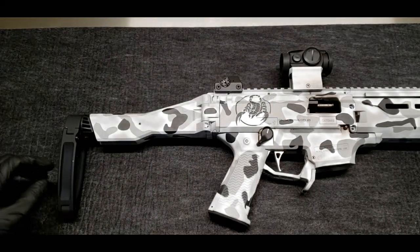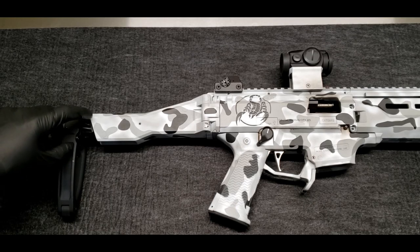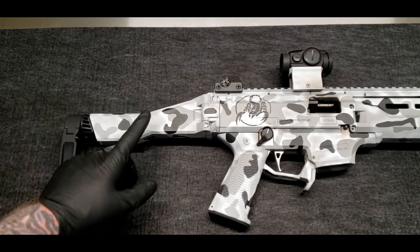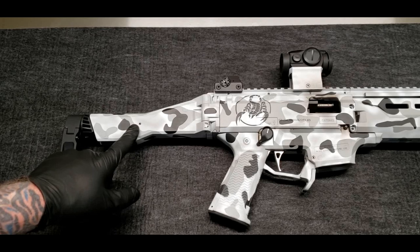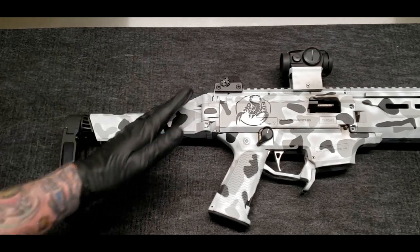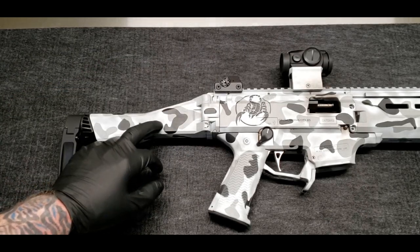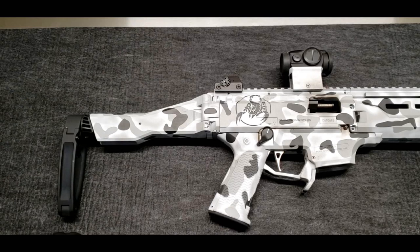We'll start at the back where we have the Gear Head Works Tail Hook Mod 1 on the Gear Head Works adapter, and the OEM folding assembly. It works really nice — it works with the lines of the gun, it doesn't go straight back so it actually lifts the platform up a little bit. It folds real well and locks in real well.